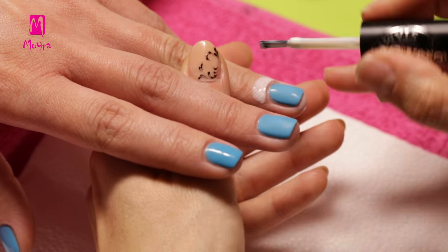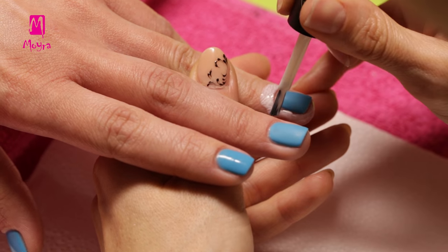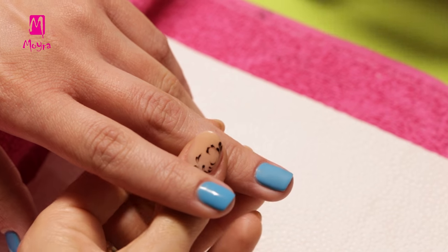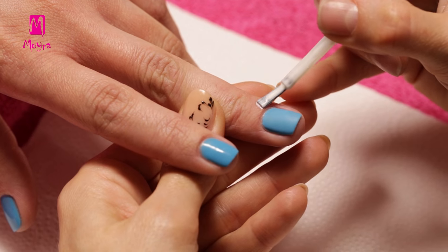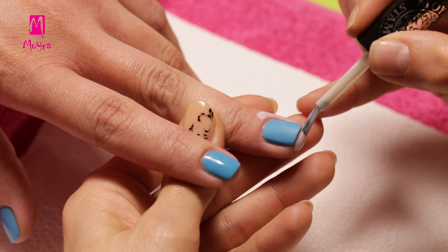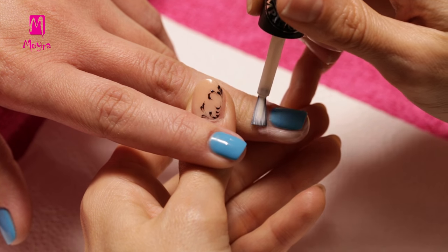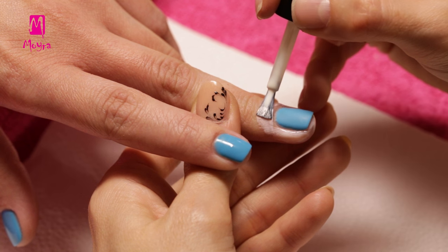You can see all designs stamped on paper, and some we will also show on nails. For this, Norka has already applied a gel polish base from Moira Fuse No. 55, which she has buffed to make it all prepared for stamping. This time she will use liquid nail tape in order to keep the cuticle clean and save some time when cleaning after stamping.